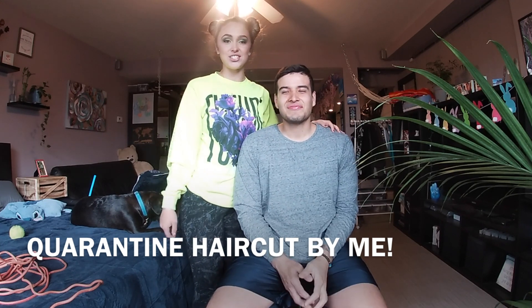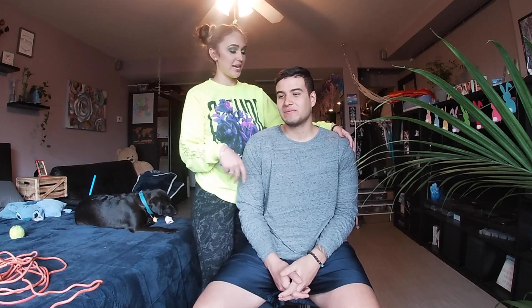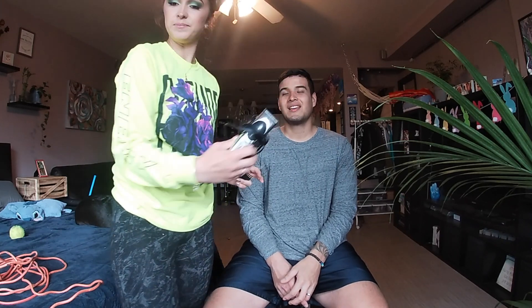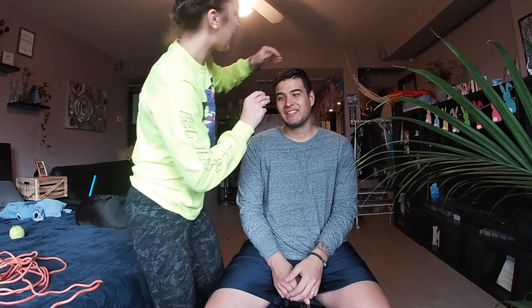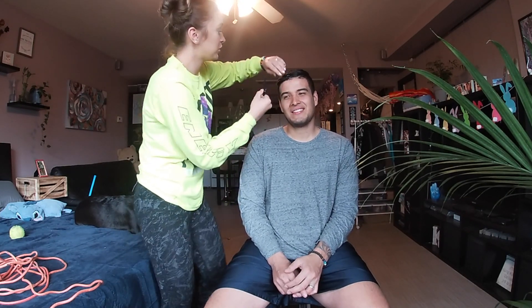Hey guys, welcome back to my channel. The video has come — like I told you, I got the clippers so I could do his hair and finally we are here. I have a whole bunch of different combs, I have the little buzzer thing, and we got clips because we're going to keep the top hair nice and long. Well, it's going to grow — he used to do it long and then he stopped, so we're going to let it grow.